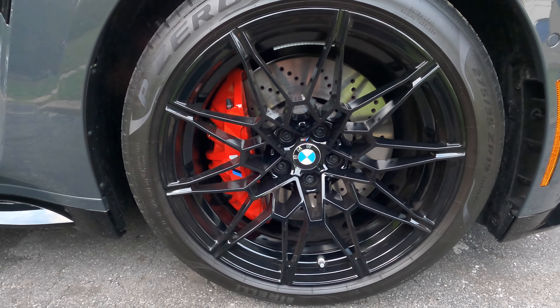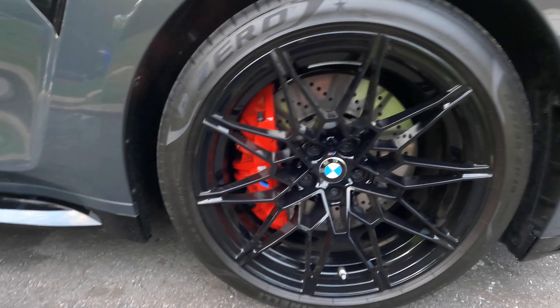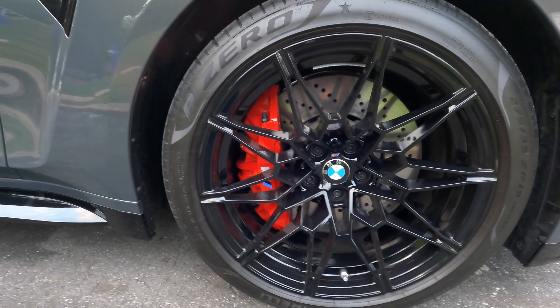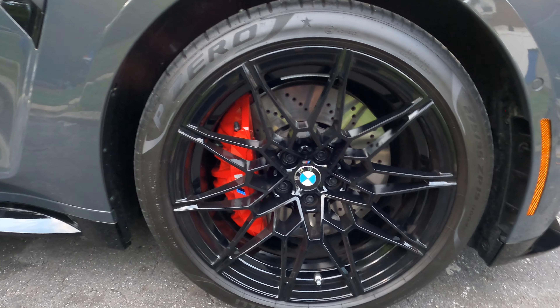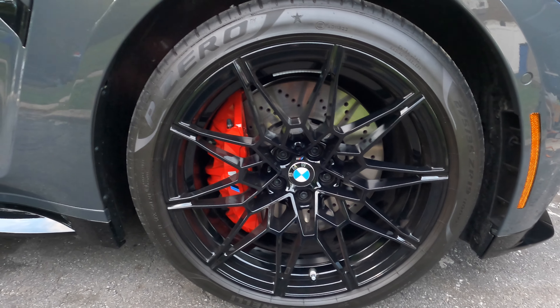The wheel, tire, and brake package on this thing is super expensive — one of those rotors alone is a thousand dollars on the front. I don't want to know the price of the caliper. These wheels would fetch a pretty penny for anybody who has a regular 3 Series and wants to fake out being an M.